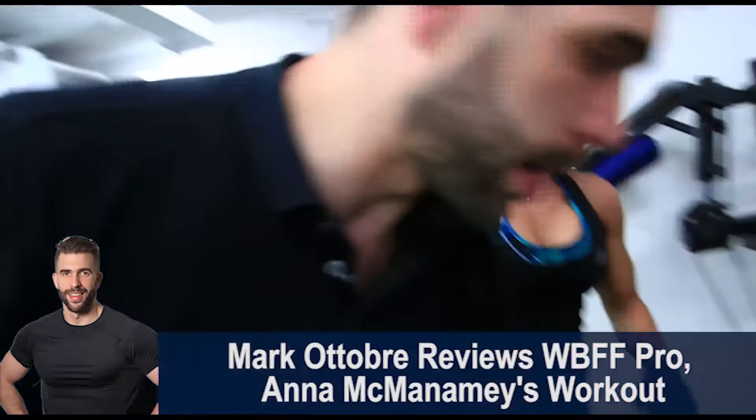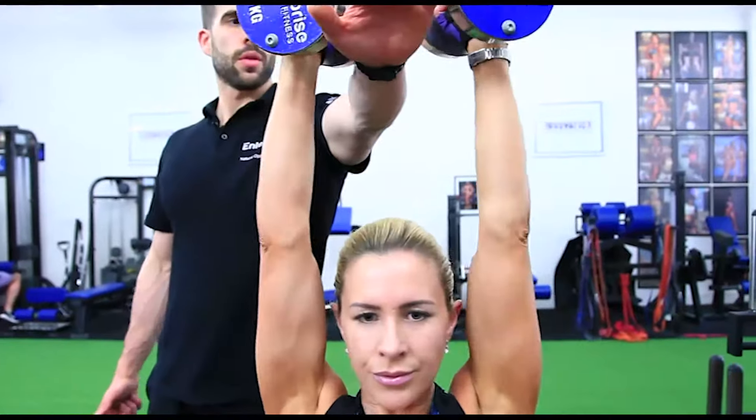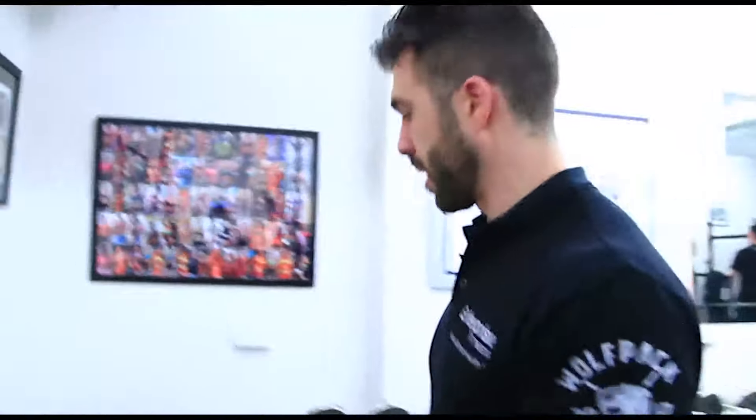Ready to rock and roll. This is Mark Ottobre here, going to be reviewing this workout that I did with Anna McManamy, who is a WBFF pro bikini athlete. She is one hell of an athlete, trains very, very hard, great movement patterns.